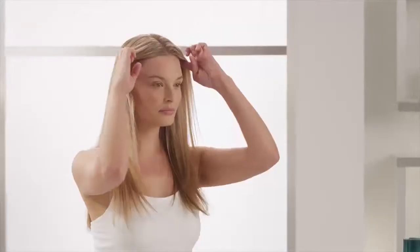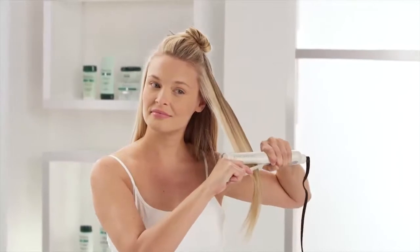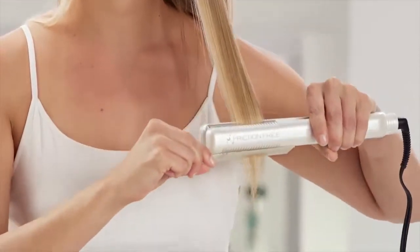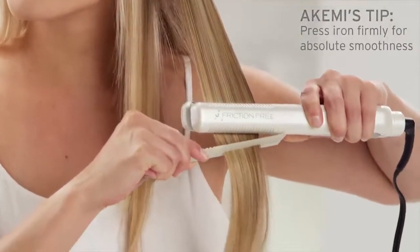Once it's dry, separate your hair into two sections: top and bottom. Flat iron starting with the bottom section by using a fine tooth comb to organize your section. Follow the comb with your flat iron for a high shine result. Continue in the same motion until you've completed your style.